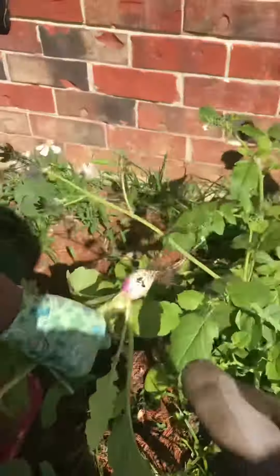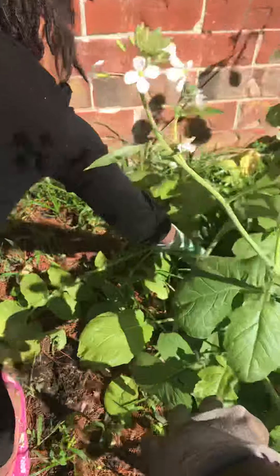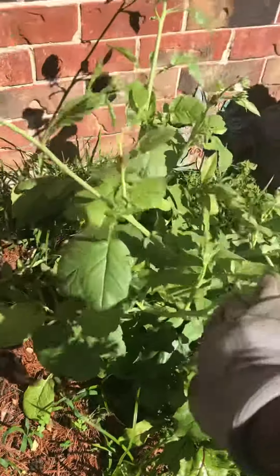This one's so small. Yeah, it is small. Okay, that's it for right there. No, we're going to leave that because it's blossoming. You see? It's big.